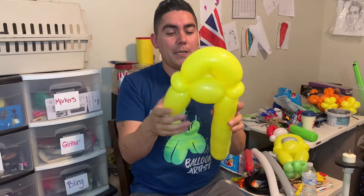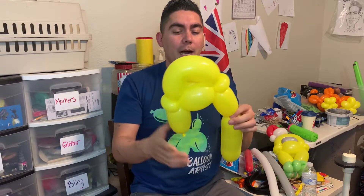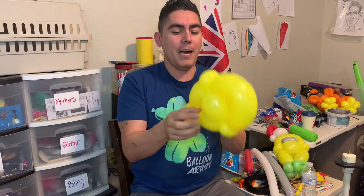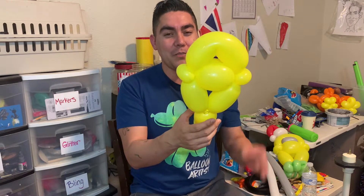We're pretty much already done with this piece. Like I said at the intro of this video, our holiday season is not too far away. For any of you guys, you always want to be offering your clients something else. This is something simple that you can do that looks really cool and cute and is appropriate for the holiday season.